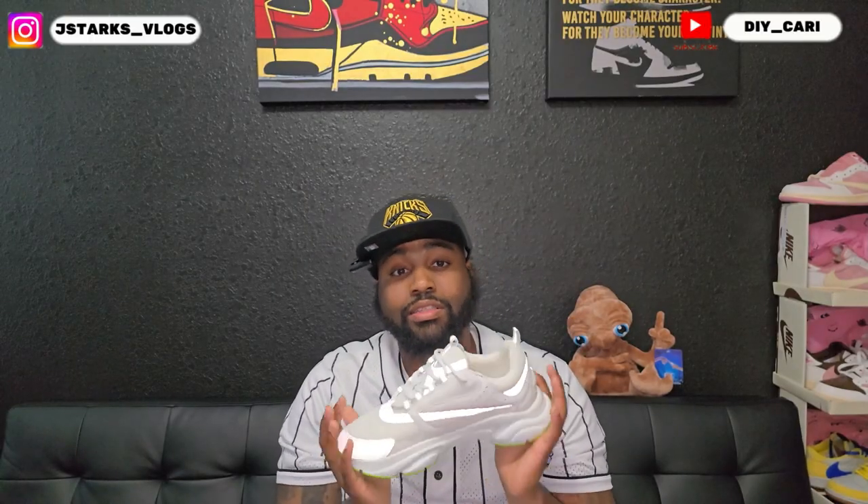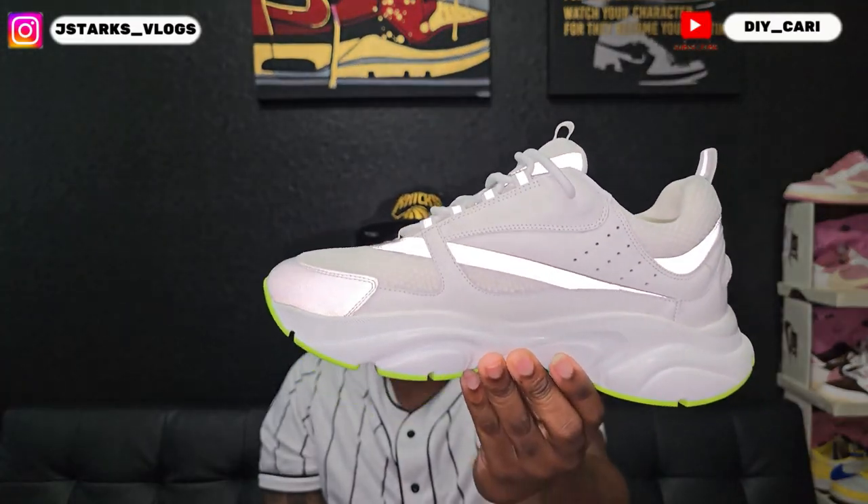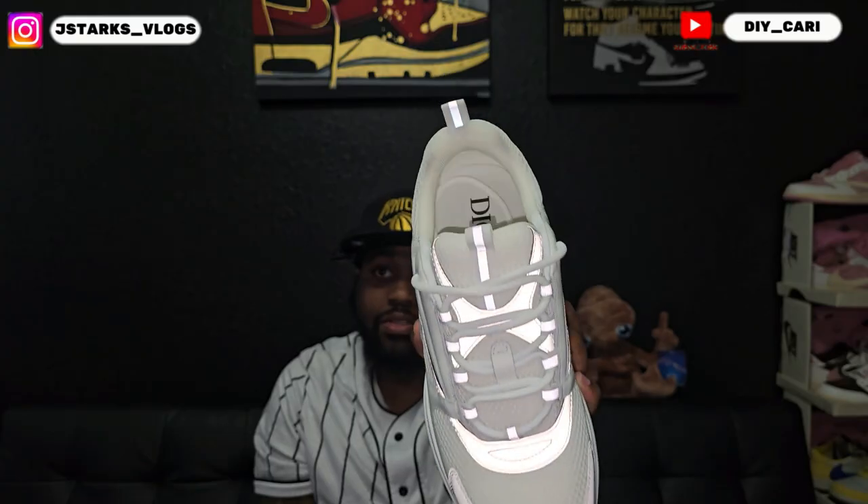Super clean shoe — shout out to Dandy Shoe again for sending these out. They really did a thing with these. First time reviewing these and they did not disappoint on the quality whatsoever.